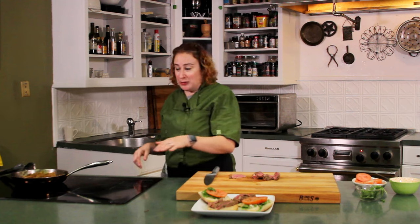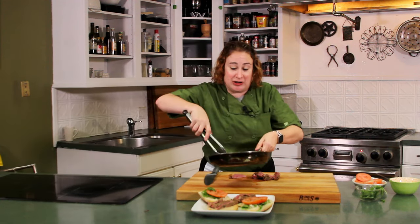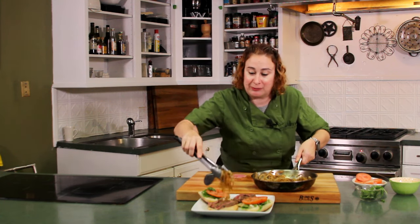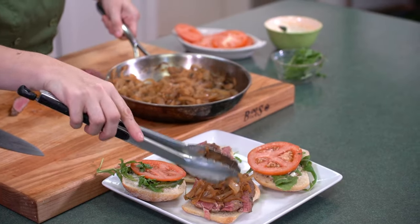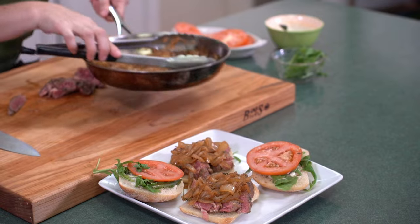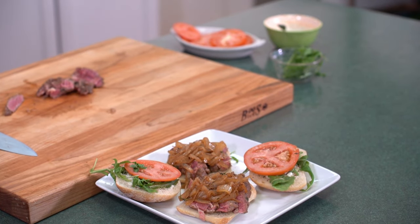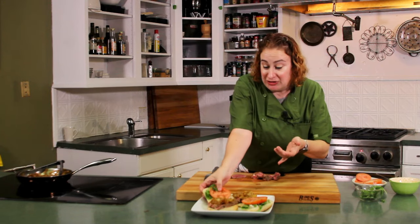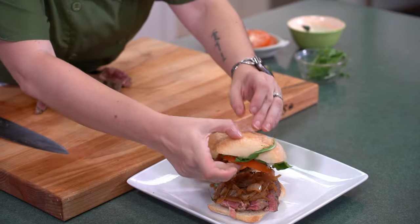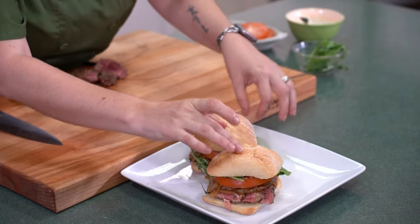Now that our steak is down, we're going to take these beautiful caramelized onions that we've worked so hard on and put them right on top of our steak. Look at those — so much flavor in those onions. And I know you all have onions sitting around in your pantry because everybody does. This is something you can do with your onions — it doesn't take very long and it changes them completely. And there you have your leftover sirloin steak sandwiches with caramelized onions, greens, and tomatoes with a blue cheese dressing.